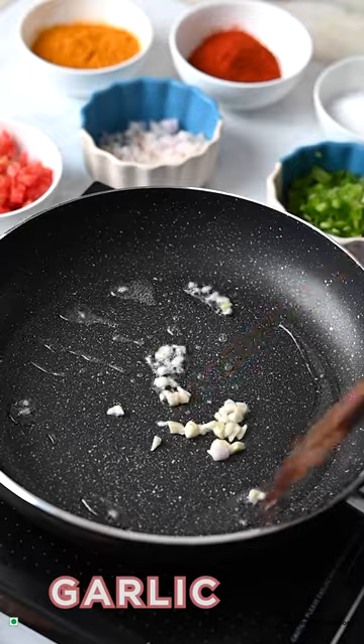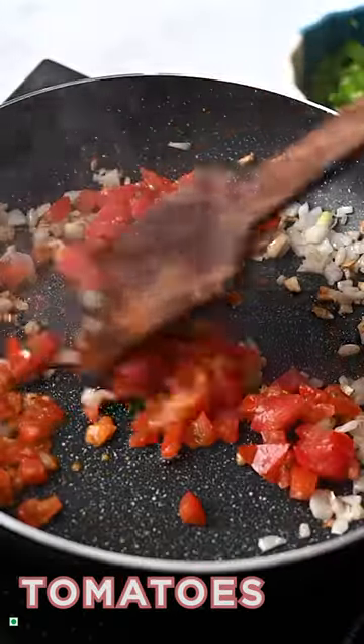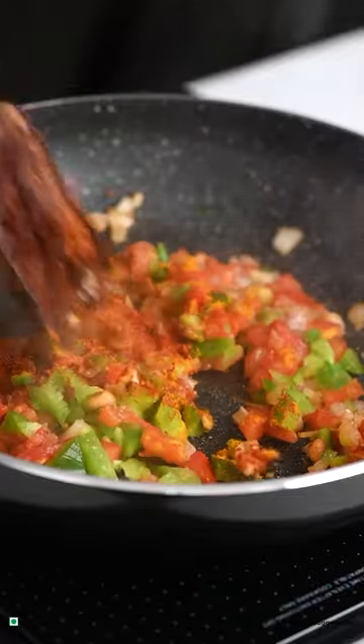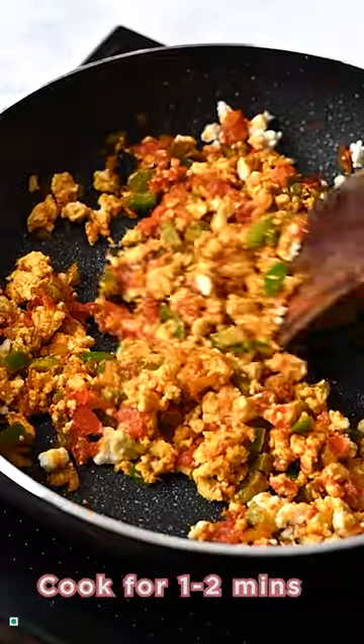Begin with sauteing garlic, onion, tomatoes, capsicums, haldi powder, red chilli powder and some crumbled paneer. Cook for 1 to 2 minutes.